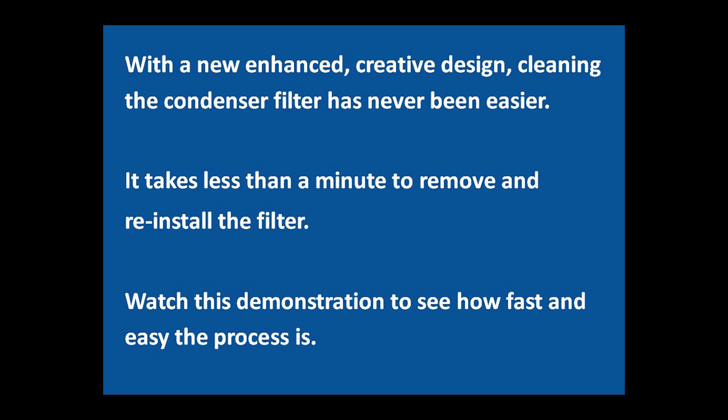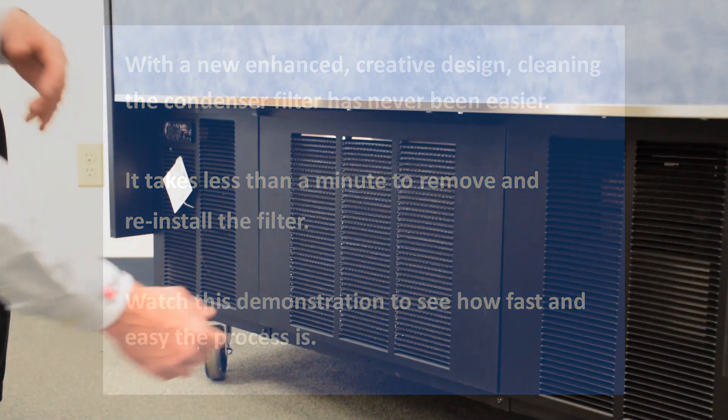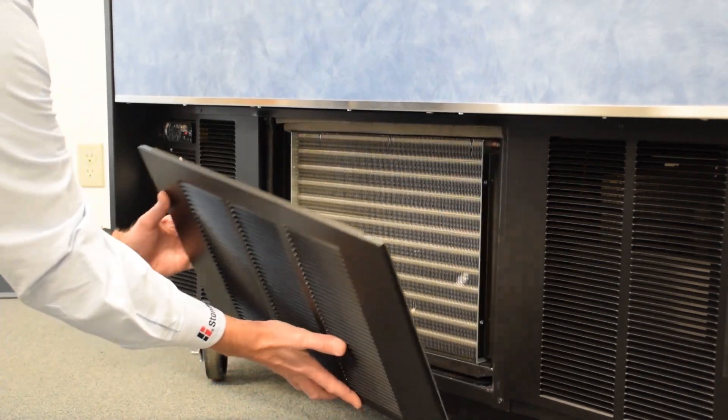Federal Industries recommends checking the condition of the condenser once a month. For this reason, Federal Industries has enhanced the design of this merchandiser and added an easily removable condenser filter. No tools are required and removing and replacing the filter takes less than one minute.